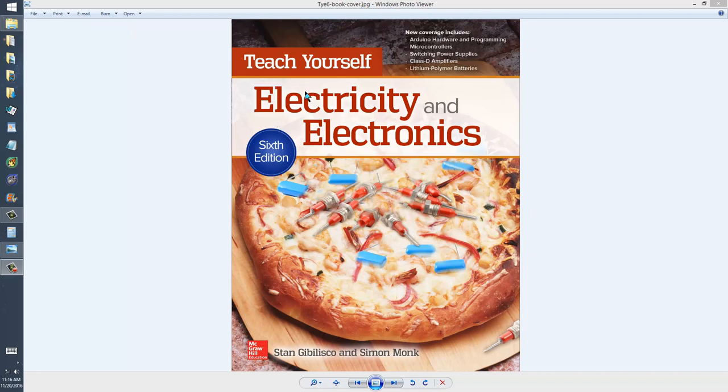This comes from my book, Teach Yourself Electricity and Electronics, 6th edition, published in June of 2016 by McGraw-Hill and written by yours truly, along with Simon Monk, who provided brand new chapters on microcontrollers and the Arduino device.